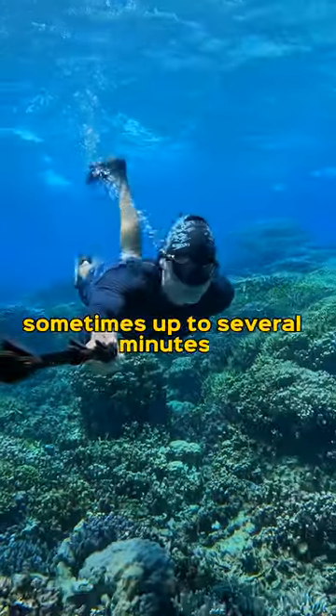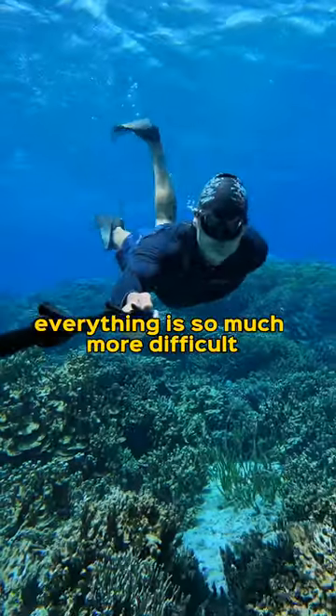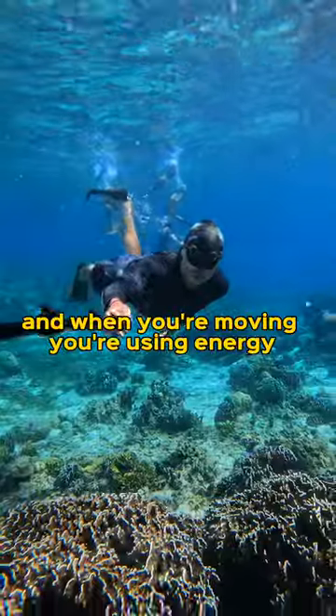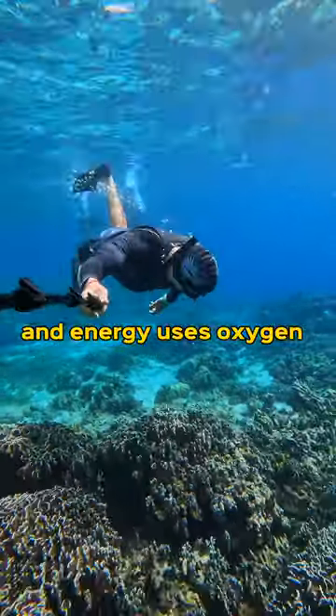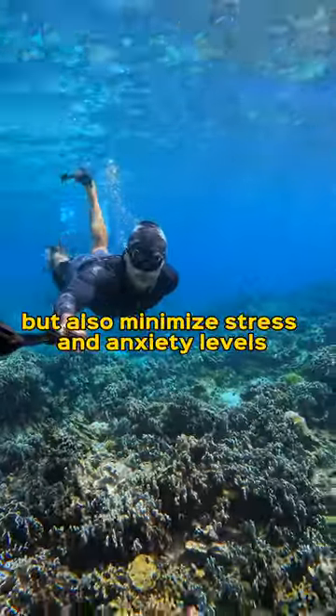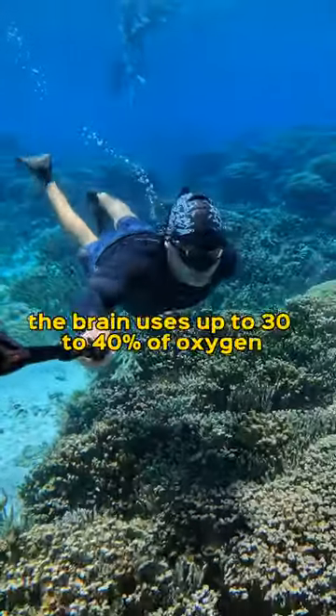Sometimes up to several minutes, but when you're underwater everything is so much more difficult. The reason is that underwater you are moving, and when you're moving you're using energy, and energy uses oxygen. So we're going to minimize movement, but also minimize stress and anxiety levels.